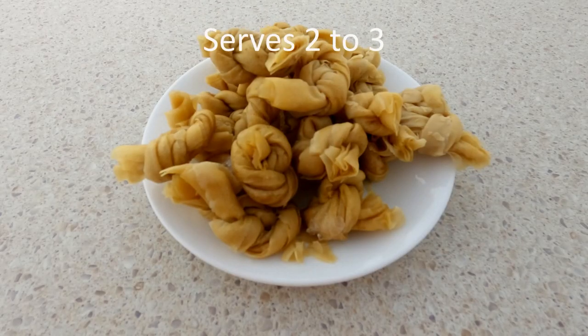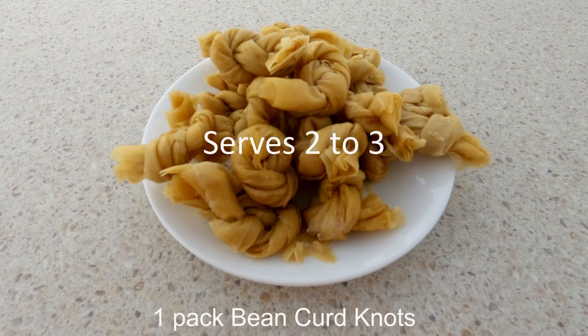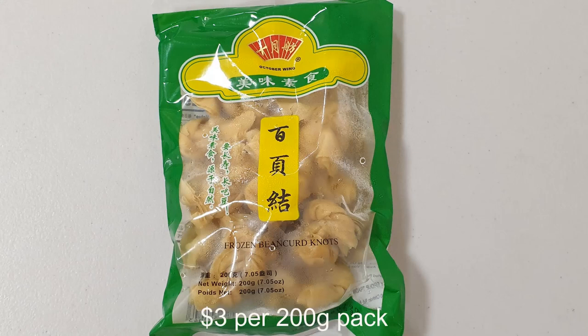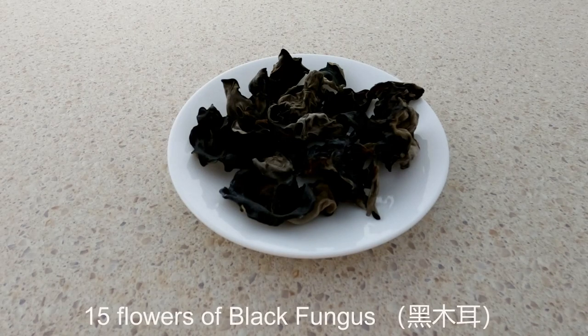This recipe is to cook noodles for two to three people. We need one pack of bean curd knots — they are ready-made products available in Asian grocery stores. The Chinese name is Bai Ye Jie, and this 200g pack cost me 3 AUD. We also need 15 flowers of black fungus, around 20g. Black fungus may also be bought at Asian grocery shops or large supermarkets. Its Chinese name is Hei Mu Er.